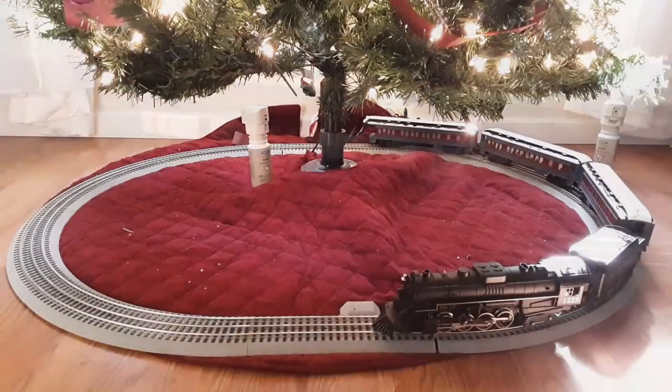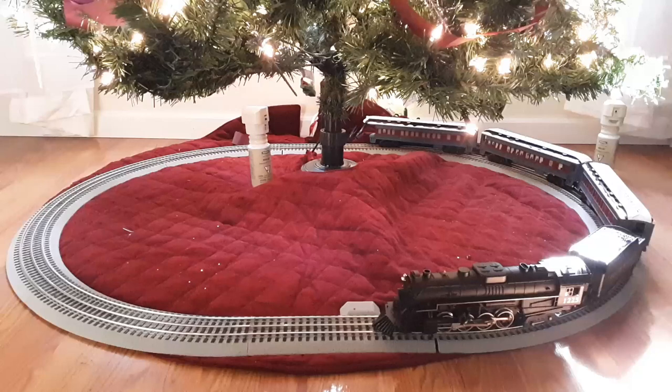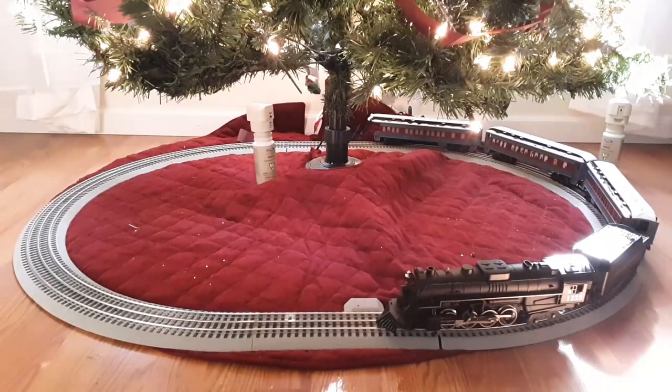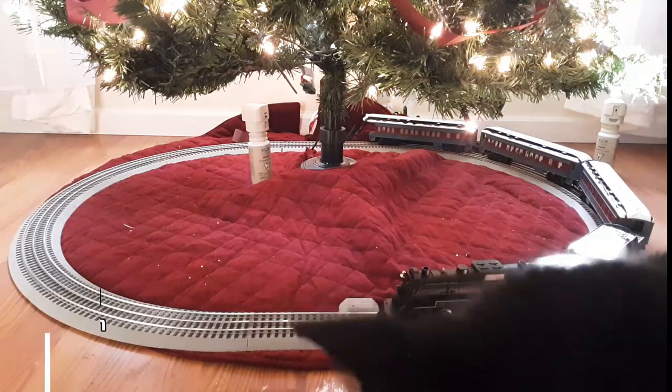Today we're taking a look at the Lionel Polar Express. I've got this set up around my Christmas tree — that's engine 1225. It's not just a train; everybody wants the Polar Express because of that movie, and it's a great movie. I absolutely love it, I have a copy upstairs and watch it pretty much every year.